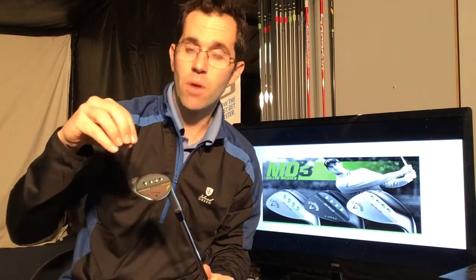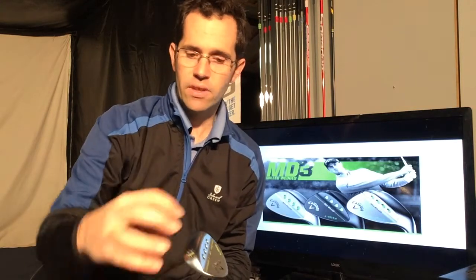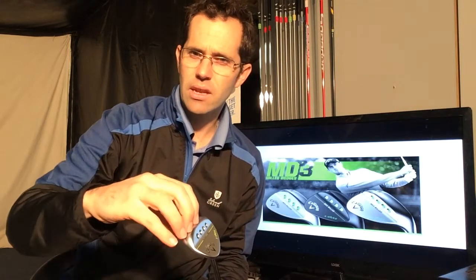Moving on to the different sole grinds — they come with three different sole grinds: the C grind, the S grind, and the W grind. The C grind is slightly thinner and designed more for firmer ground conditions. The S grind, which is a standard sole grind, is designed for a bit of a mix — for guys that play at quite wet courses and dry courses, a bit like Staddon really, where it can dry up in the summertime and get wet in the winter.